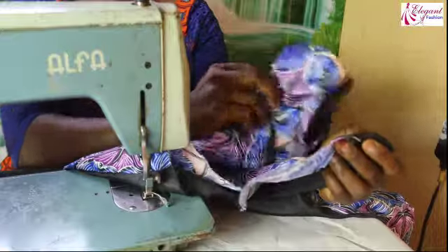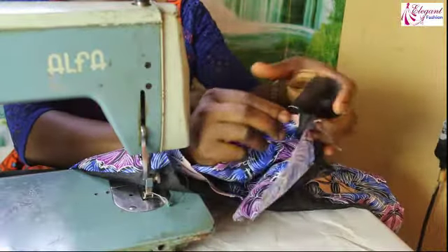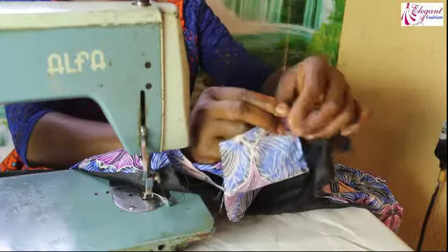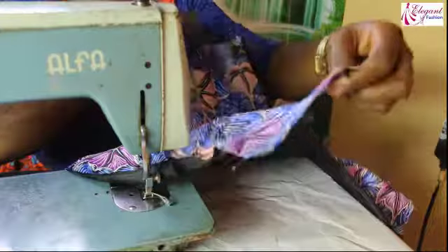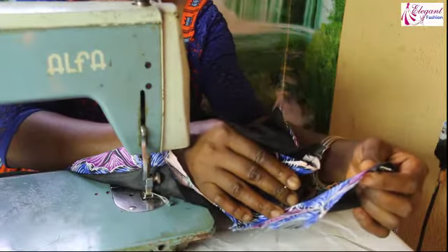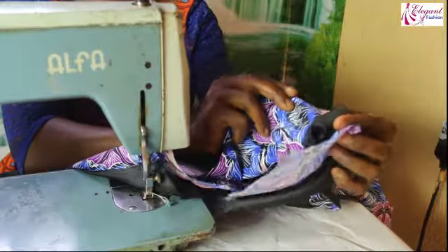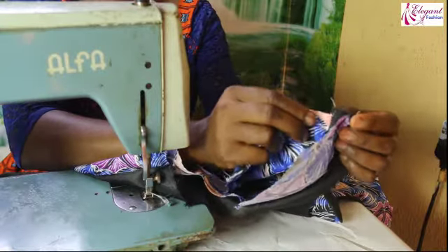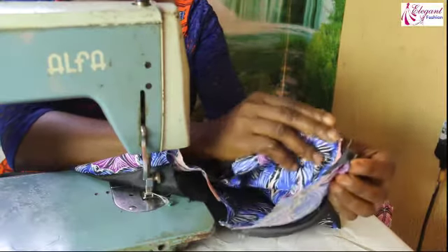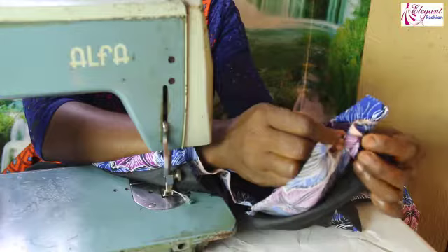I want to show you how to make a knit joining on the shoulder at the shoulder line. This is the front piece, this is the front side, and this is the back side. I'll put them together like this to make sure that both of them are on the same line.